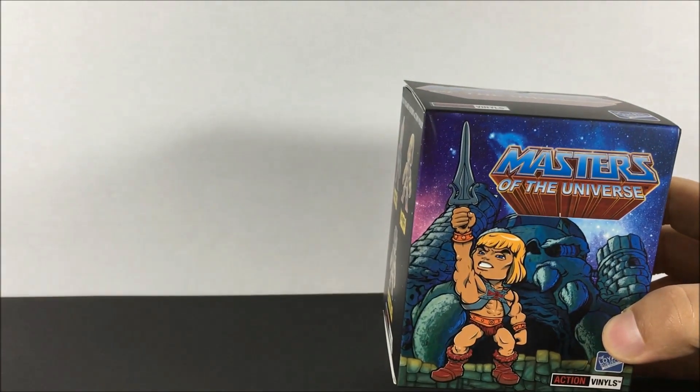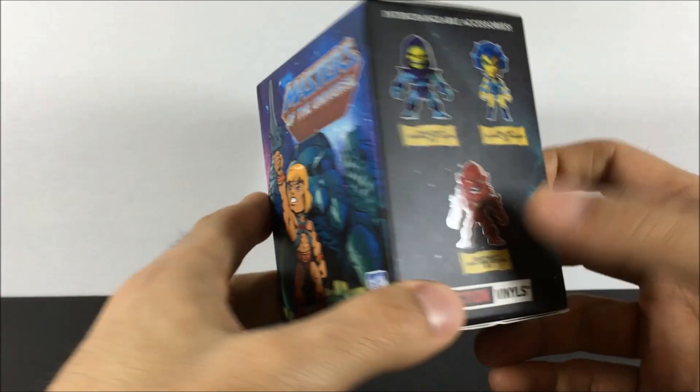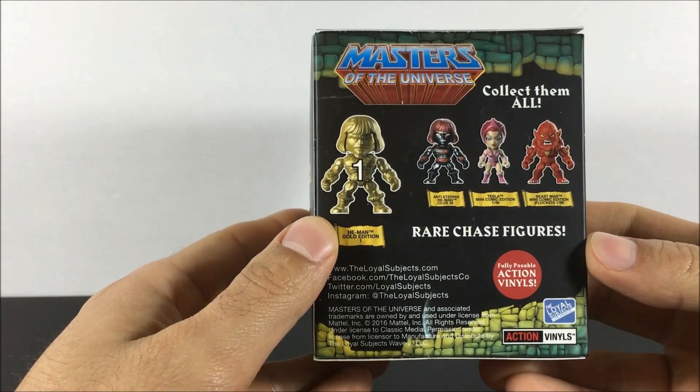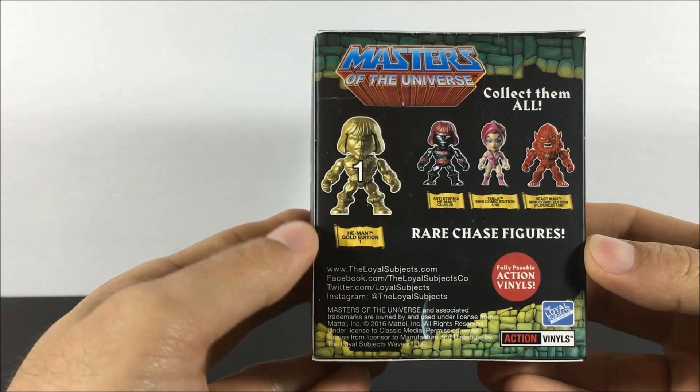As you saw in the other video, we opened up one and we got a Beastman, and I really liked the character. I thought it was cool, it was fun to play with in addition to just displaying, it articulated great, it had some nice accessories. So, hoping to get another cool character out of this.